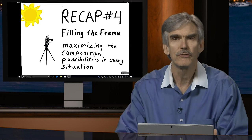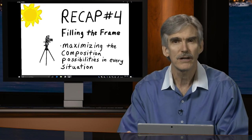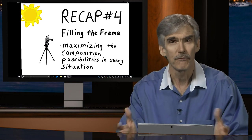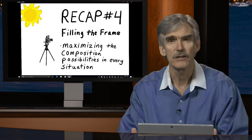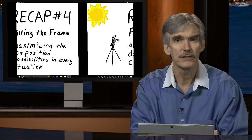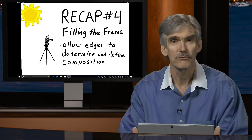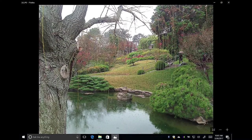From there we went on to an artistic point: filling the frame. When we talk about filling the frame, we're thinking about how to maximize composition in any situation. One way we do this is by allowing the edges of the frame to determine what the composition will look like. In this example, the tree on the left leads the eye into the center of the frame, and boundaries of bushes and trees on the right make the center more interesting.